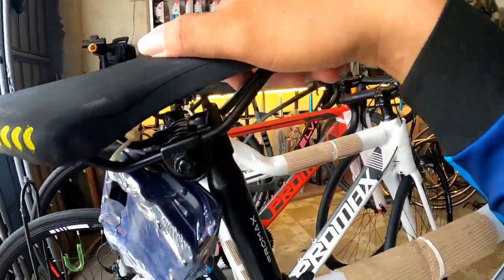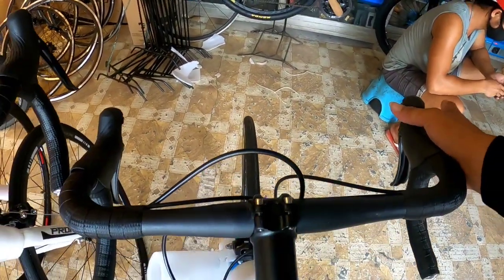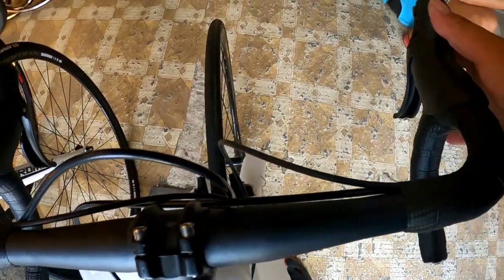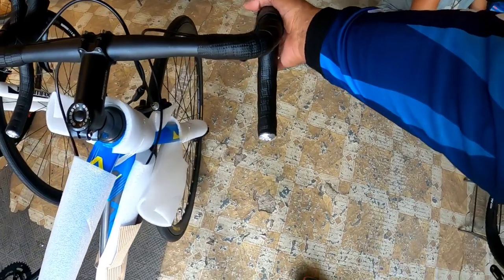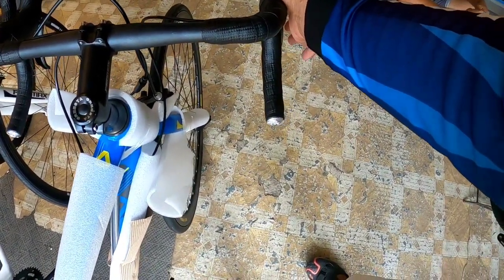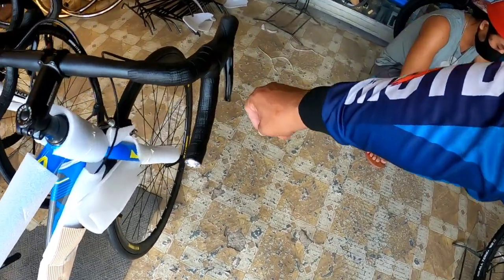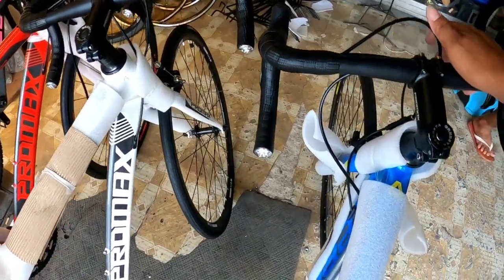Sa pedal, hard plastic - medyo matibay-tibay, Promax na rin. Sa saddle, nakita natin. Sa cockpit, naka STI - malinis. Sa shifting, parang retrospect style - mahabang pull para mag-shift, tapos konti-konti lang ang release. Ganun lang naman yan.